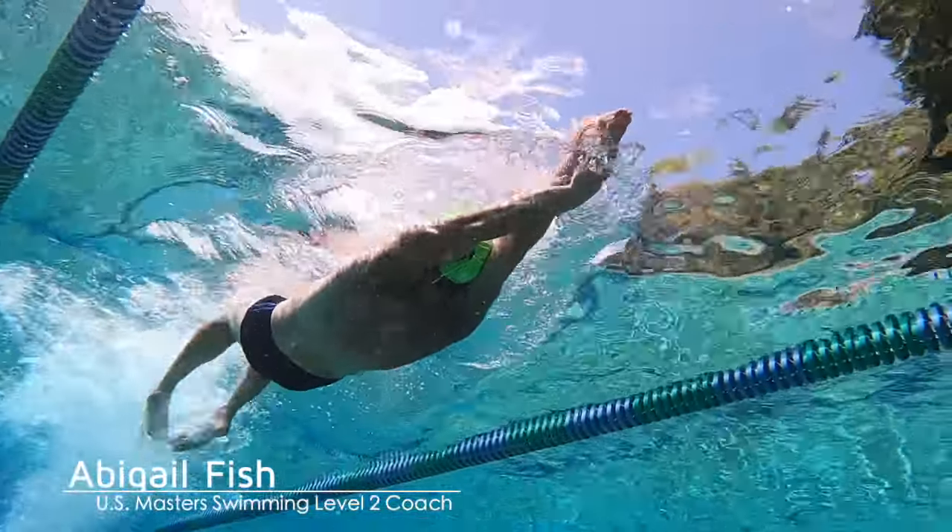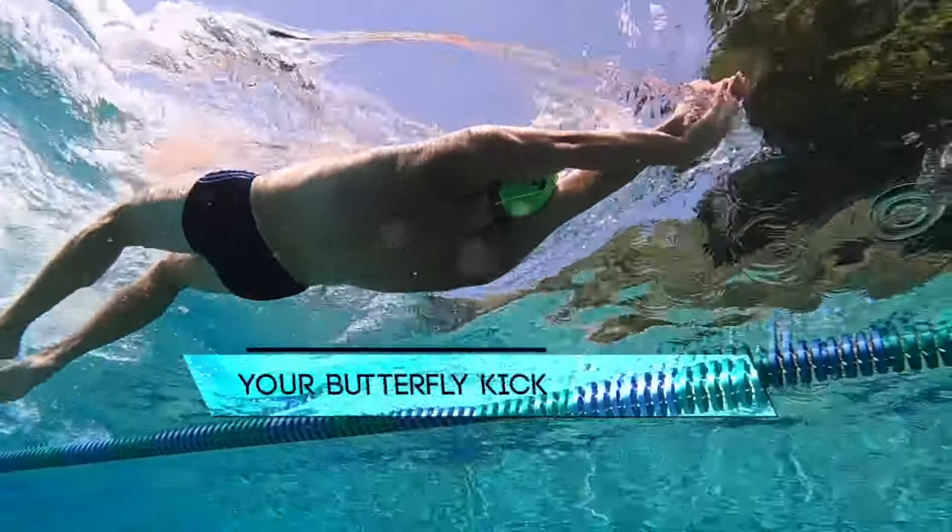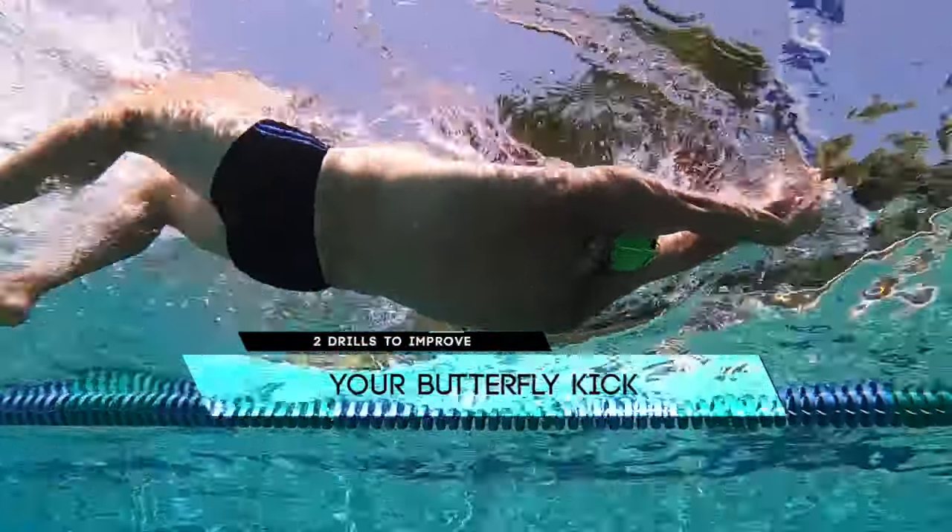In today's video we're gonna talk about two of my favorite drills to help you improve your butterfly kick.